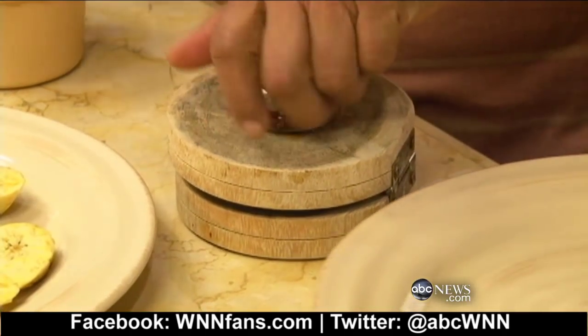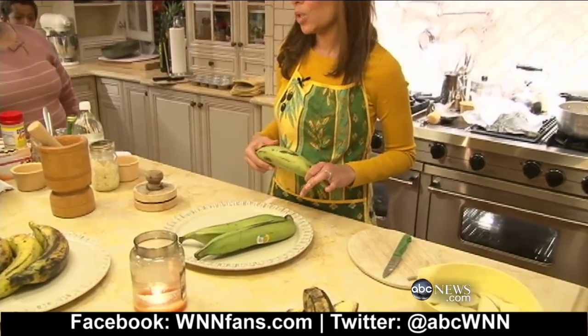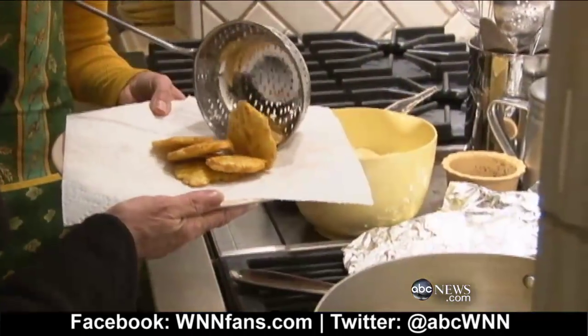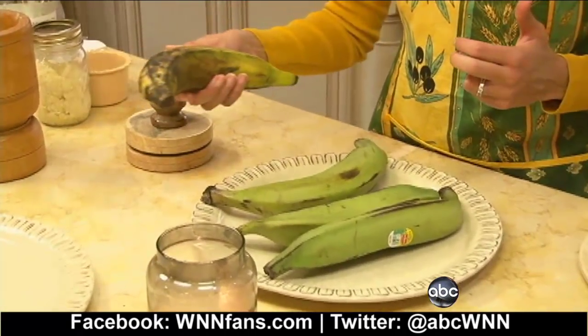Of course, no Puerto Rican holiday meal would be complete without having plantains. There is the green plantain, which when cooked is called tostones — they're not sweet, they're sort of a salty, crispy taste. And then there is the maduro, which is the yellow banana, more ripe and very, very sweet.